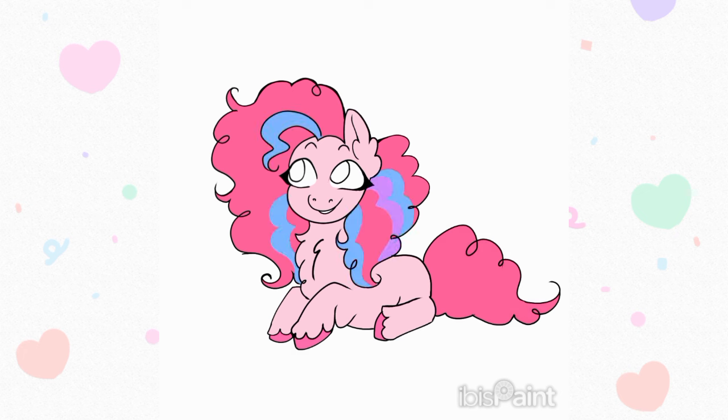Once I was done with the lineart, I started coloring her and gosh, I love her color palette. One thing I changed though is that I added some blue, purple, and yellow stripes to her hair. I also gave her this pink spot on her eye and on her back. Then I finished everything with some shading. If any of you wonder what shading technique I use, I just select the part that I want to shade with the lasso tool, and for the brush I use an airbrush with some texture. I also make sure to add some blue to the shading for color theory.